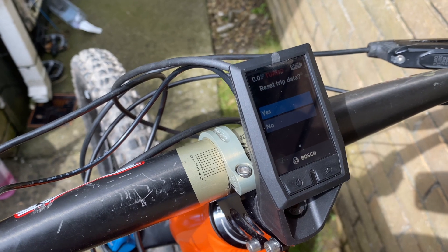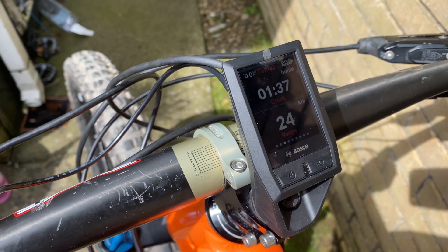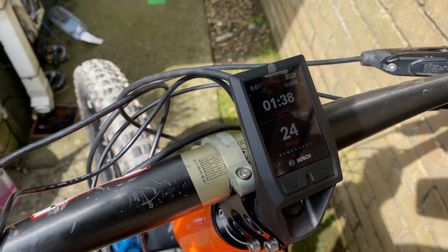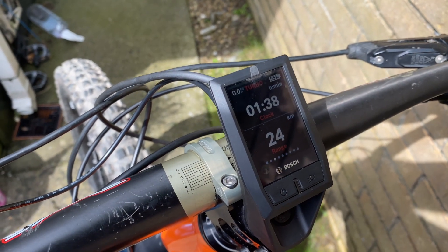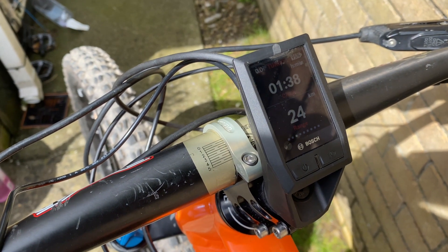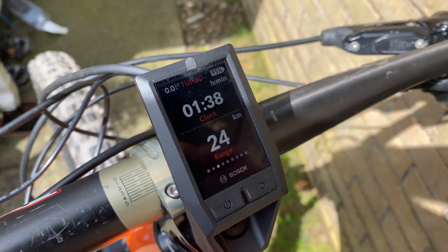It's great — so much more information and so much more user friendly than the old Purion system. Great upgrade for the e-bike, and there's Bluetooth connectivity as well — there's an app you can download and sync with the Kiox. Hope you enjoyed the video; any questions about how I did it, leave them in the comments and see you soon.